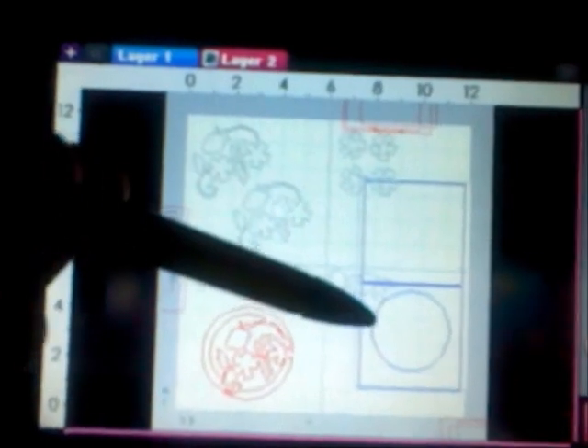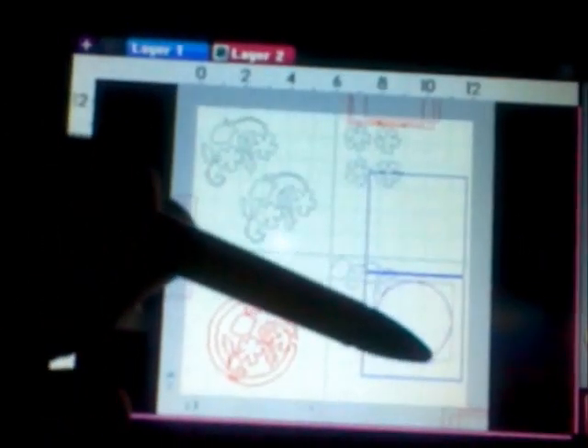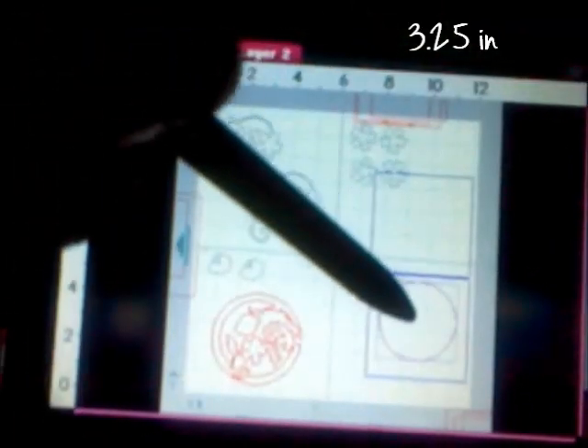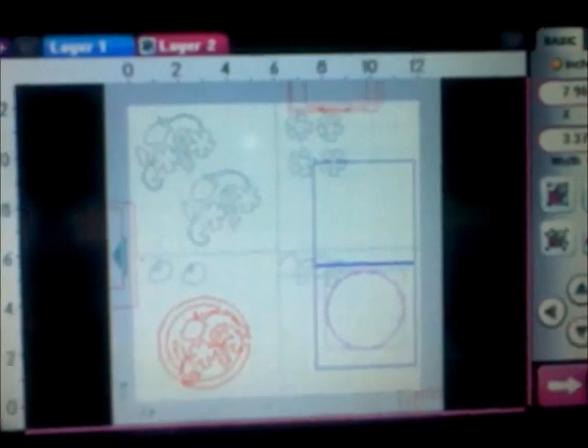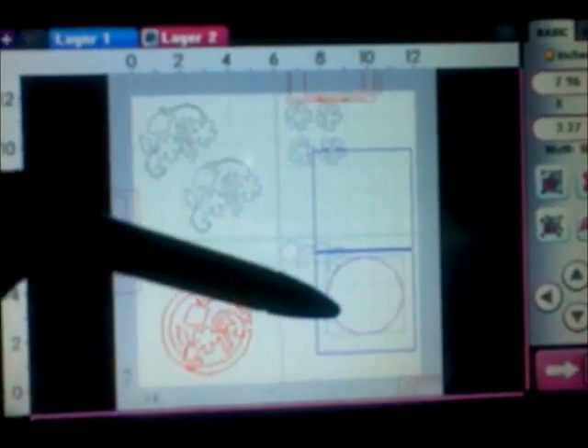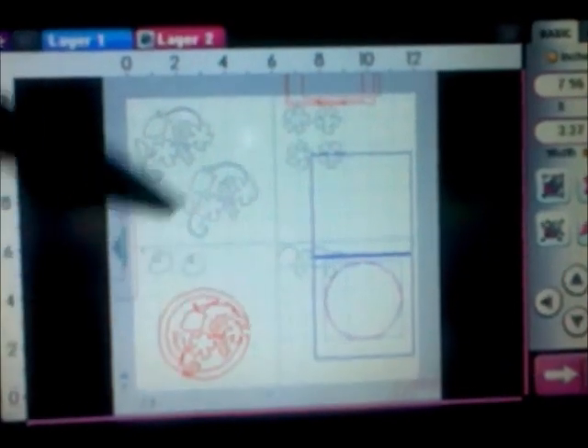So this is how I designed my card. The base just measures four and a quarter across by eight and a half long, and I just welded it together. The circle on top measures three and a quarter. You can put it in the middle or basically wherever you want, but I moved it a little bit higher because I want my sentiment to go at the bottom.